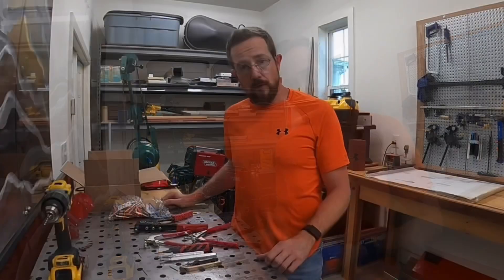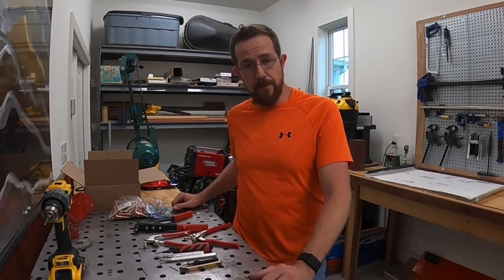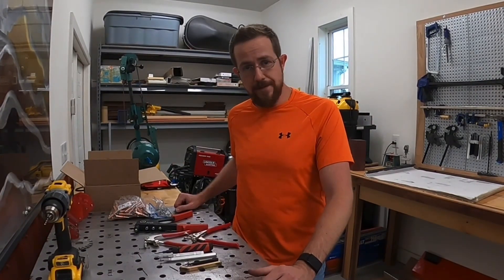I hope this little intro into riveting was somewhat helpful. If you have any questions, leave me a comment below. If you have any comments about what we're doing right or wrong here, please let us know. Hope you guys have a great day and fly safe.